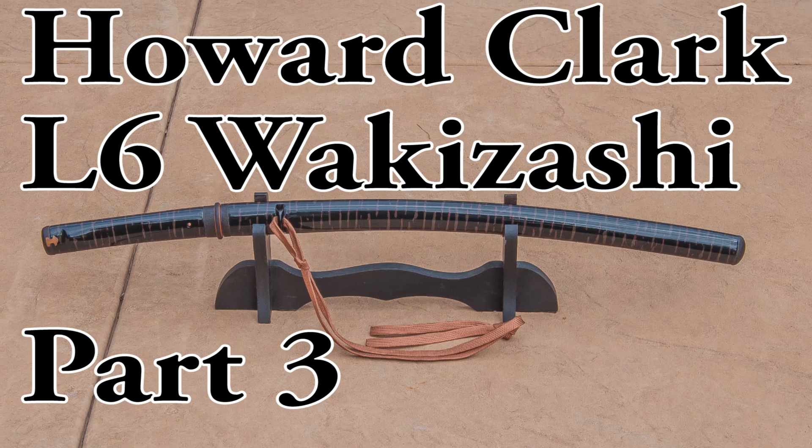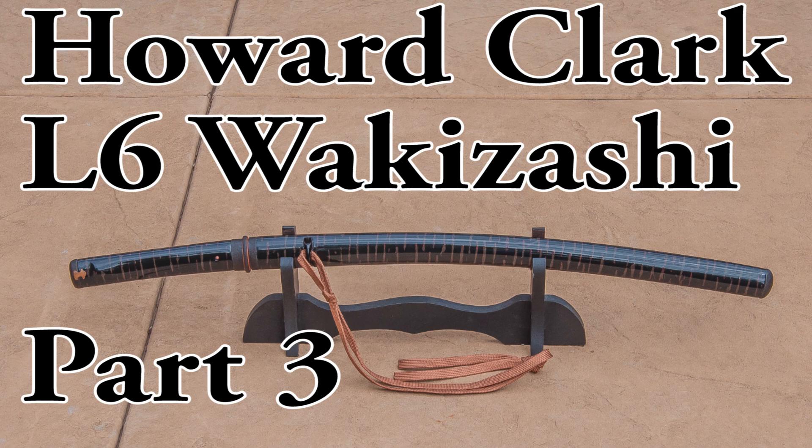Hello sword friends! Oh my god, it's all done. The wakazashi is finished and this is part three where it is all mounted and sorted and done.